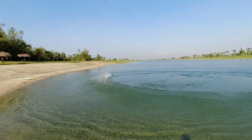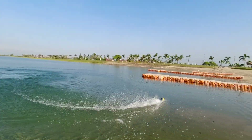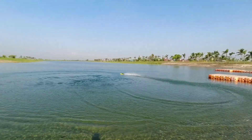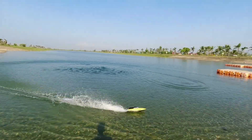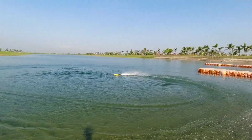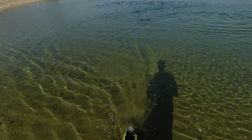Alright guys, this is my short review of my Volantex SR65 — the 65-centimeter RC boat from Volantex. Please don't forget to subscribe, like, and share this video. Thank you for watching, and I'll see you in my next video!